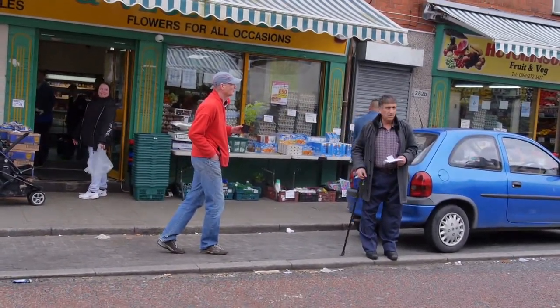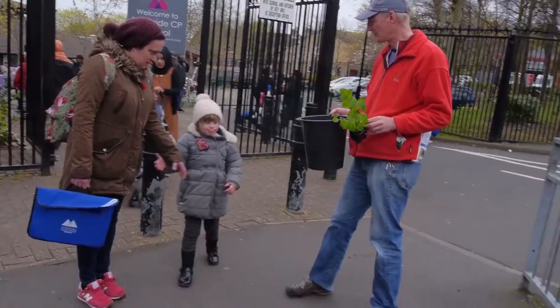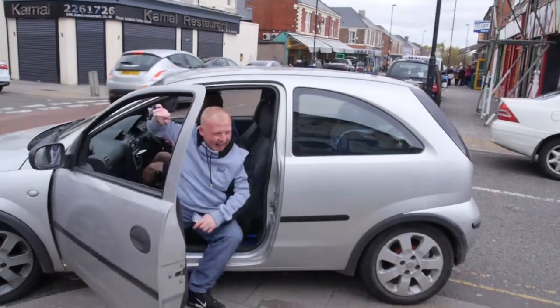We're giving away free mint plants, would you be interested? Are you happy if we film you doing it? Yeah. Good stuff.